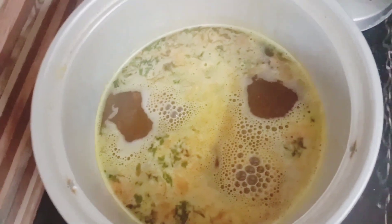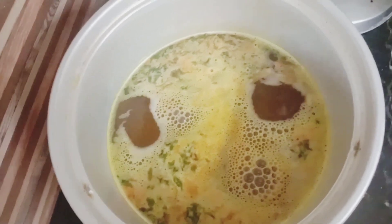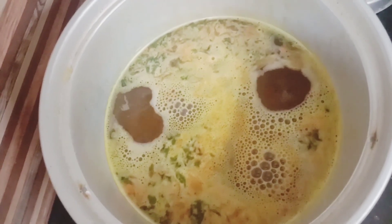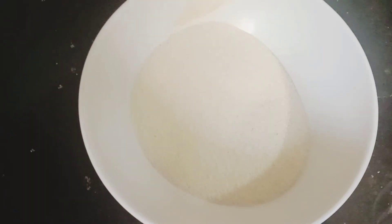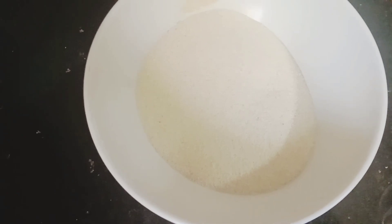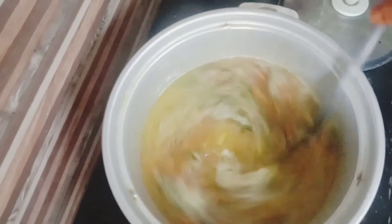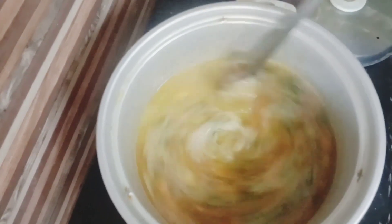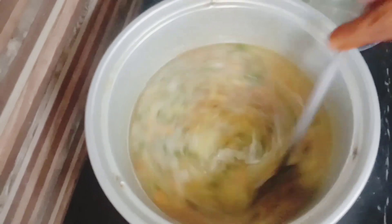We will add this to the rice cooker. We will add rice with the rice cooker. Now we divide it with the rice cooker. We will remove it from the rice cooker. I have to prepare for our food preparations.